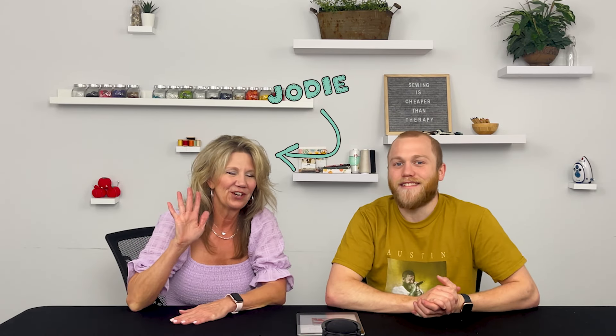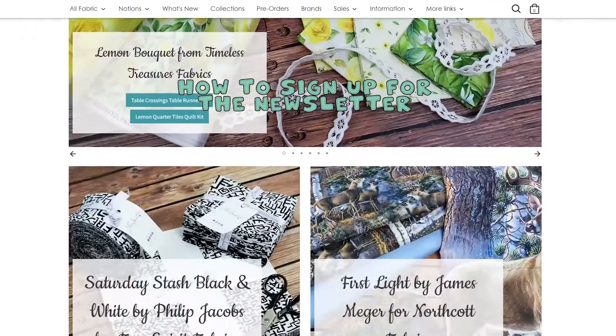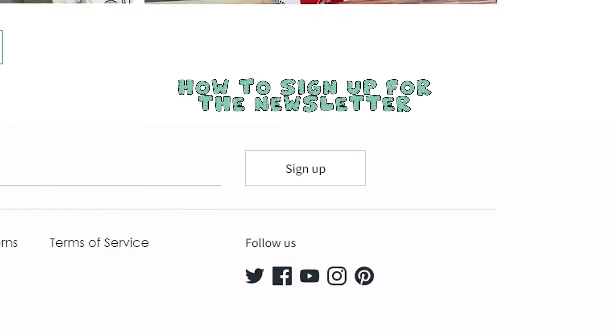Hey everyone, welcome back to Friday Fabric Finds. I'm Mitchell, I am a manager here. And I'm Jody, I am the owner and president. So today is Friday, March the 8th, and once again this is a series where we like to go through the Friday newsletter with you and then go into the warehouse and show you all the pieces, prints, and everything. Let's get right into this newsletter.